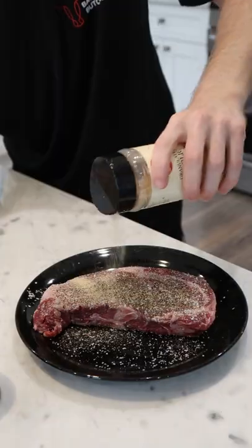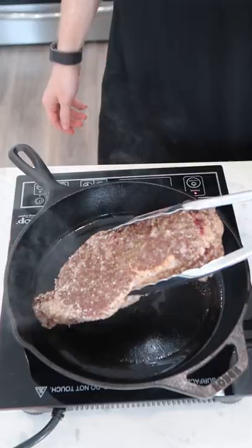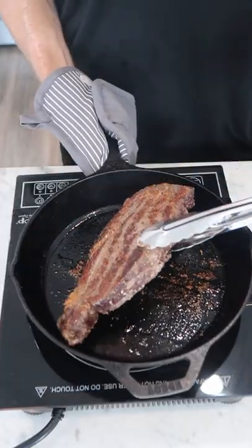I'm just going to season my steak with salt, pepper, and garlic powder, and into the oven it goes. Once we reach about 120 internal, we're going to pull it out and give it a quick hot sear on both sides, and that's about it.